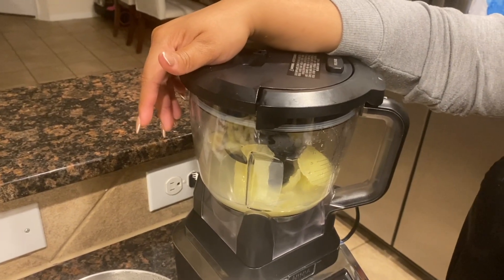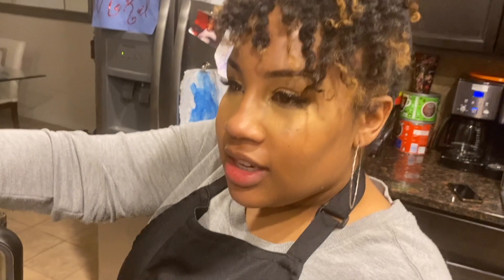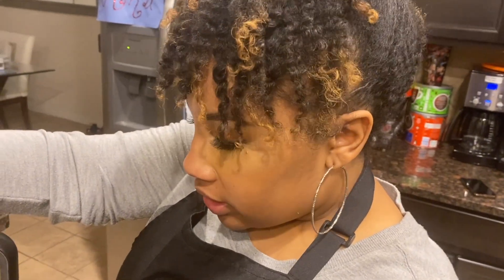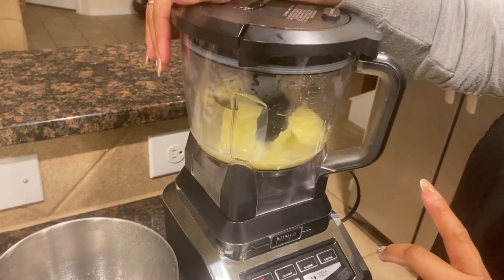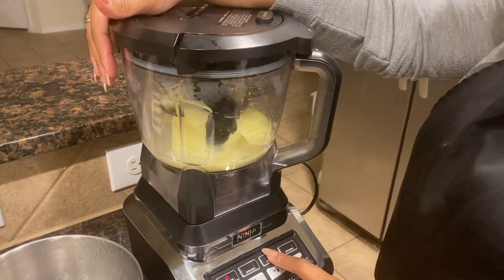The immersion blender did not give us enough power to blend down these hard potatoes. So I'm switching over to my food processor so that we can get this thing done quick and fast.